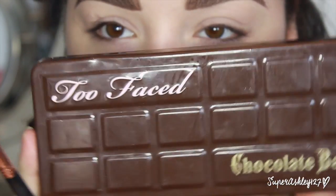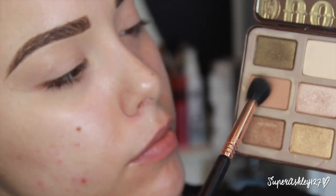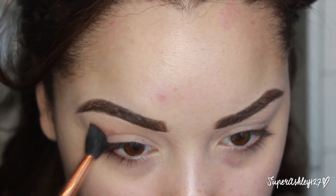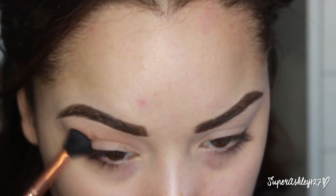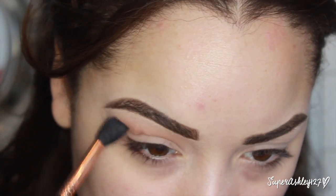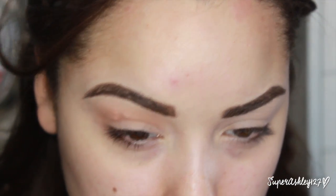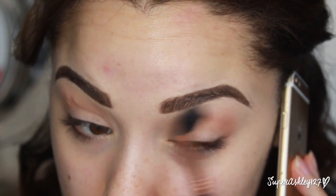We're going to jump into the Too Faced Chocolate Bar palette. I'm first going to take my favorite shade in the palette, which is Salted Caramel, on an E40 brush and just blend it into my crease as my transition shade. I start all my looks this way by blending a soft to medium brown in the crease just to warm it up and give it some depth. Just blending it back and forth.